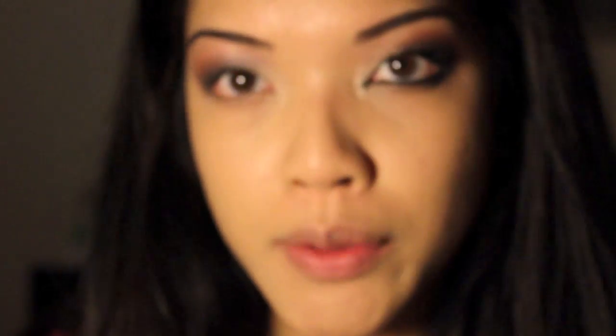Next we're going to do the eyeliner — it's going to be really awkward to film so I'm sorry if I'm outside of the frame. I'm using MAC's Fluid Line in Black Track, which is a gorgeous black gel eyeliner. Some of you guys have issues with having a gel liner on your waterline, so if you're uncomfortable with that or if you're really sensitive to makeup products, I really don't recommend putting a gel liner on your waterline. I'm going to add it from the outer corner to the inner corner using a D217 bent eyeliner brush — I got this at the makeup show and it's really versatile.